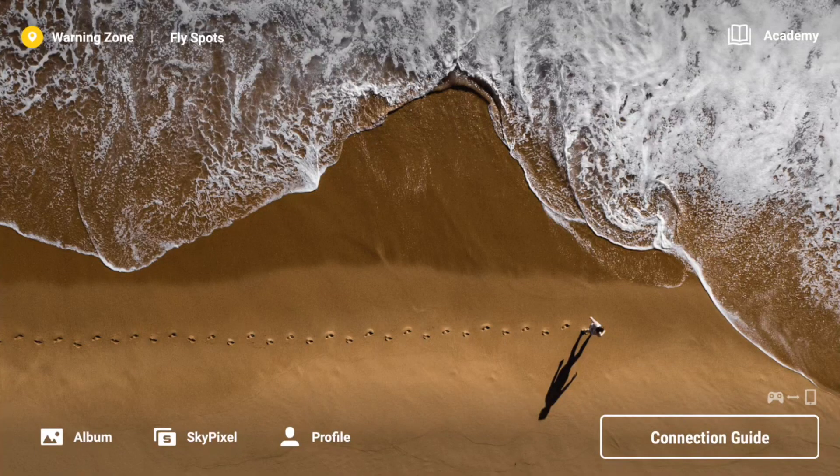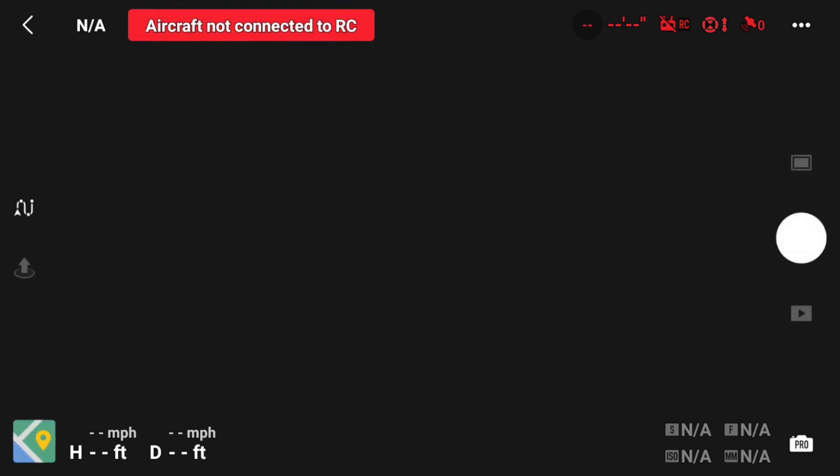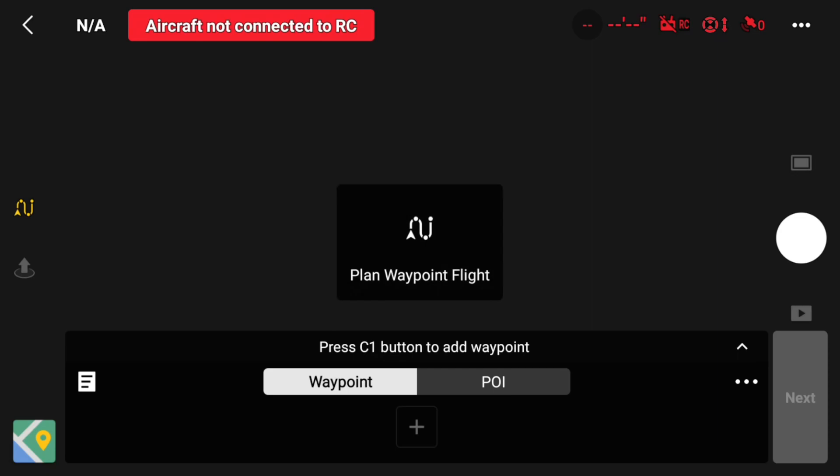I'm currently in my controller right now. What we want to do is go to Connection Guide and over to Camera View. Once we're in the camera view, obviously you're not going to see anything because the drone isn't connected to the remote right now. But we are able to set up our waypoints, so we'll go over to the waypoints tool and you will see that pop up.